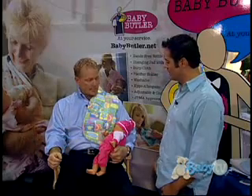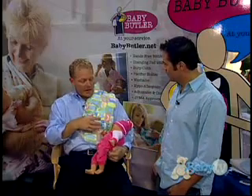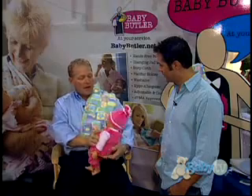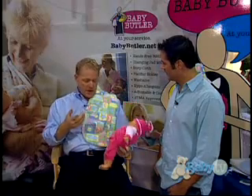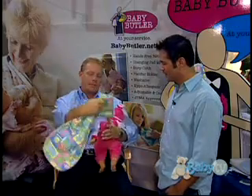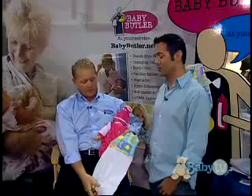That is way cool. And I understand that this is weighted so it doesn't slip off. Yeah, it's weighted to offset the milk because the milk in the bottle would pull, so it offsets it. It also acts as a burp cloth and a pacifier holder. And it reverses over to a changing pad with a wipeable surface with a pillow for the baby's head.